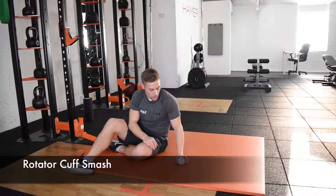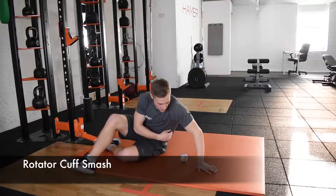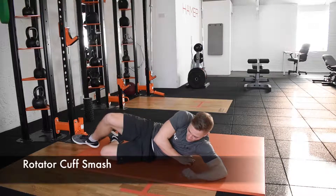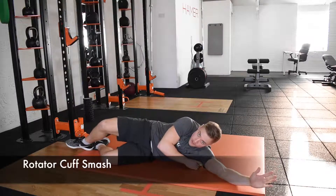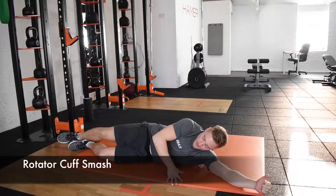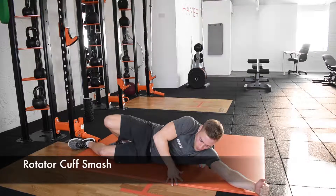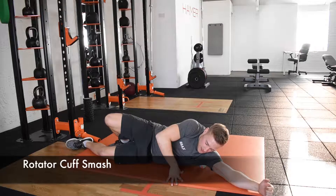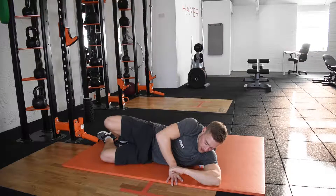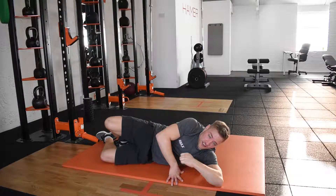What we're going to do is target the outside of the shoulder blade, where the rotator cuff muscles come off. You're going to have your arm up and just go up and down along that area, working the ball up and down. In internal rotation the blade is very tight, and you can also go into external rotation as well.